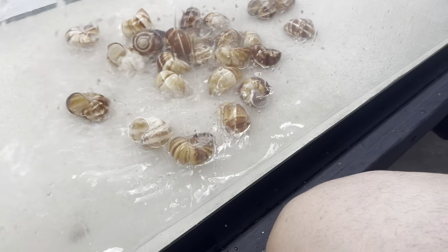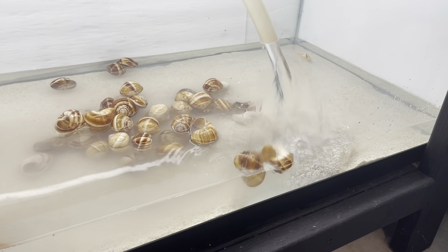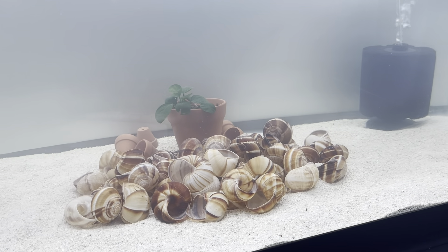They are very easy fish. They will eat anything like pellets and flakes, but mainly they love to eat baby brine shrimp, especially if they are in breeding mode.